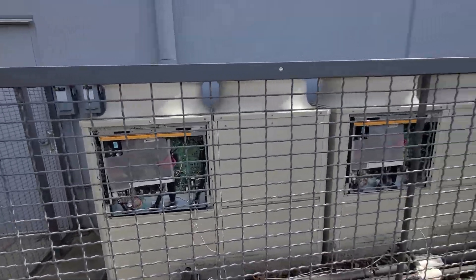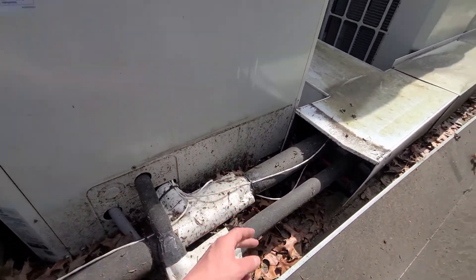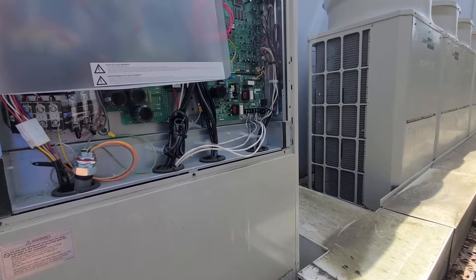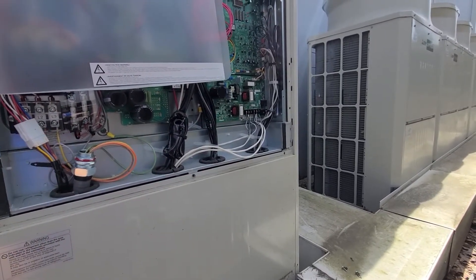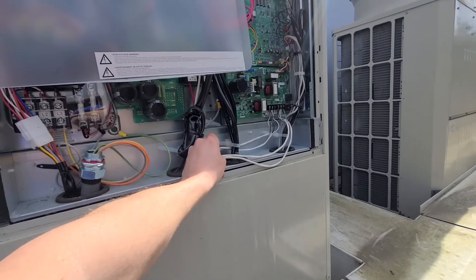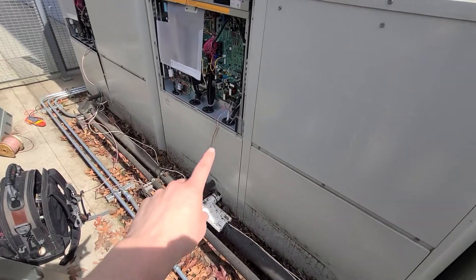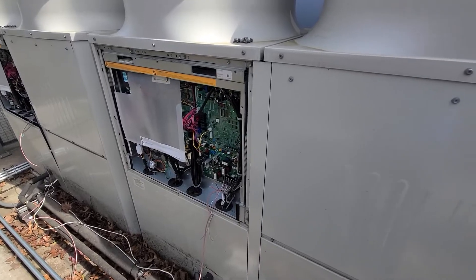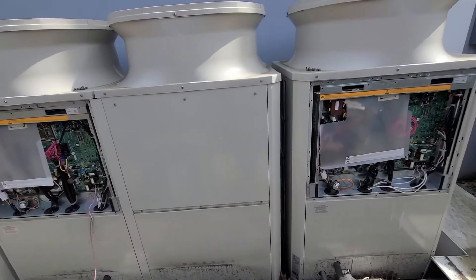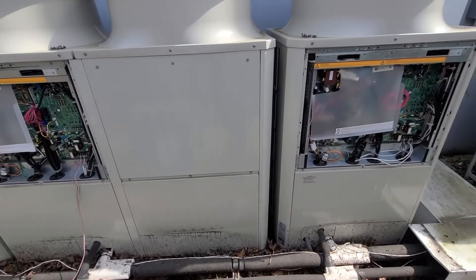I found the wire going inside to TB3 and hooked that up first — just that one wire — and I still had my 29 volts DC. Then I re-hooked my wire jumpers, which jump between the different units. I connected from this unit over to the next one and still had 29 volts DC on both, so I knew the wiring between those points was good.